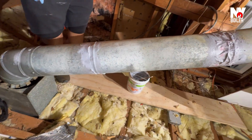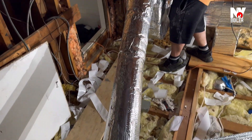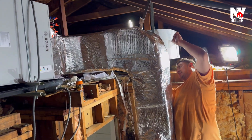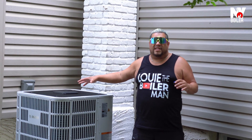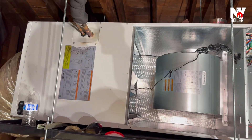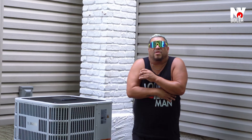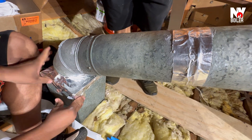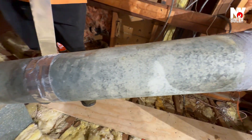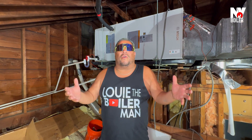Guys, many times people always overlook that — especially technicians and contractors. It's not just about this core unit, this is the heart. Think of your ducts like the arms and legs. This is the core, the heart — the compressor. This is the brains, which is the air handler. And now we need the arms. Think of it: if you had zero arms and zero legs, you can't do anything. Well, the same thing happens in the HVAC system.